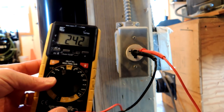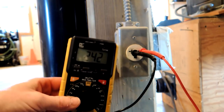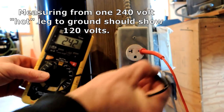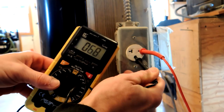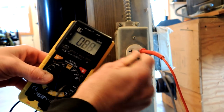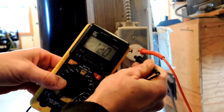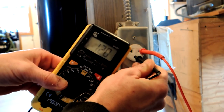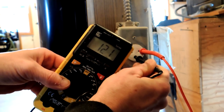Just to show you something — there are two hot legs on this outlet. If I take out one and put it on the ground, I should measure about 120 volts from one hot leg to ground. Sure enough, I'm measuring 121 volts. That's correct.